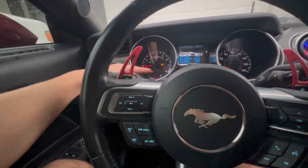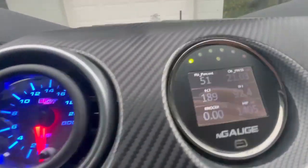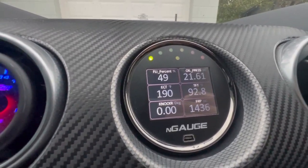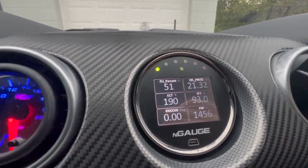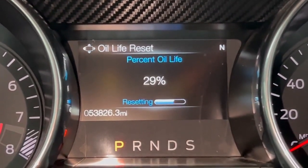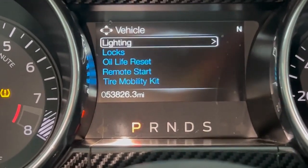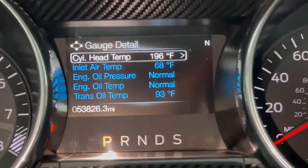That check engine light in the corner is for my catalytic converters. I noticed the oil pressure is now reading around 21 PSI — before I was getting like 13 to 15. Whether I just didn't have enough oil or whatever was going on, I'm now getting a lot higher oil pressure and I'm loving it. Something you cannot forget is to reset that oil life light. Now I'm back to 100% oil — we should be good for another 3,000 miles.